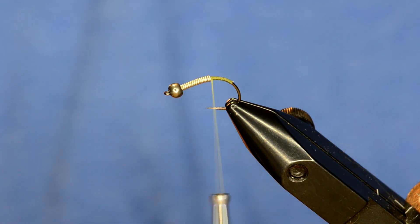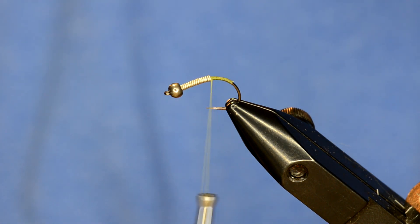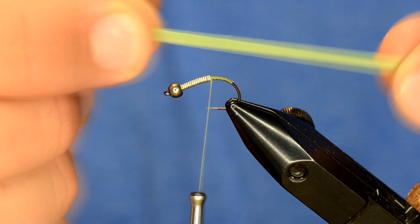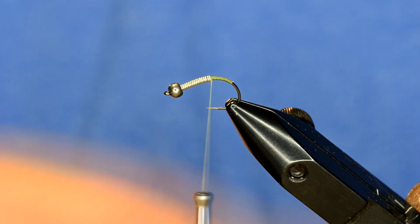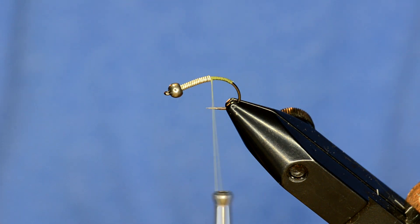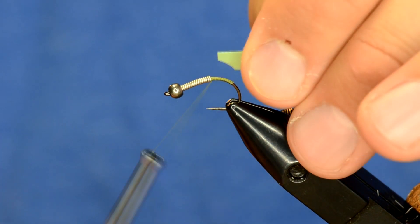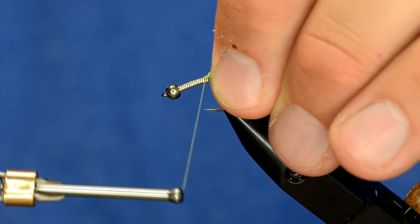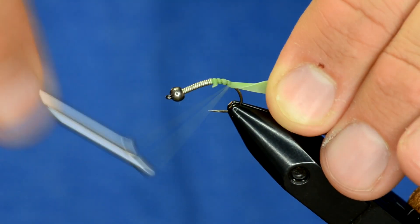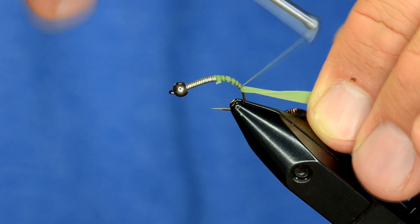Another cool product we've been playing with lately is this Jason Nymph Skin. I've got the olive color and it comes in several different colors in a pack — it's actually quite a bit of skin. I've cut off a little notch and I'm going to use that to tie in my Nymph Skin, and as I go back toward the back of the scud I'm just going to pull it a little bit tight.